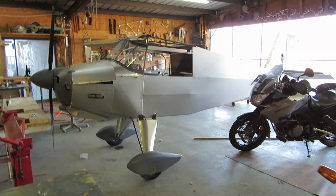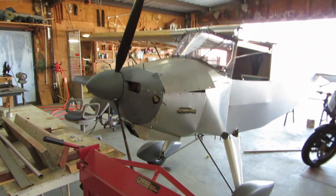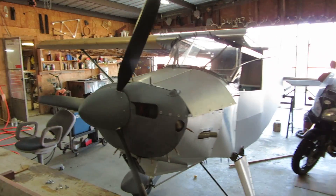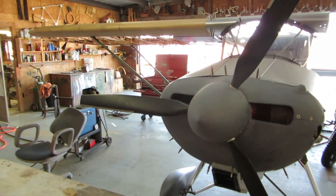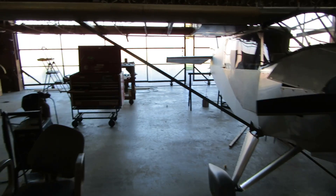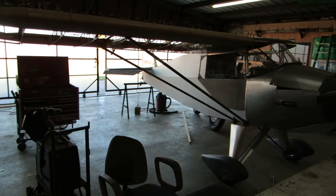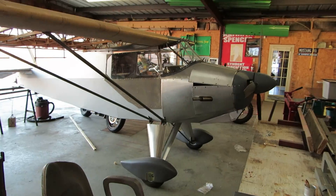I've been working on an original design for several years now. Steve Killinger named it the SS1, for Spencer Special One, so I guess that's what we're going to call it — nothing else has stuck to it. It's a high wing, as you can see, strut braced, tube and rag, fabric covered, tail dragger, single seat.